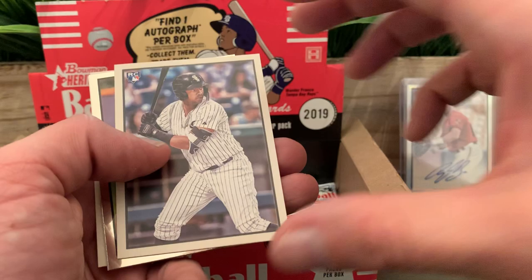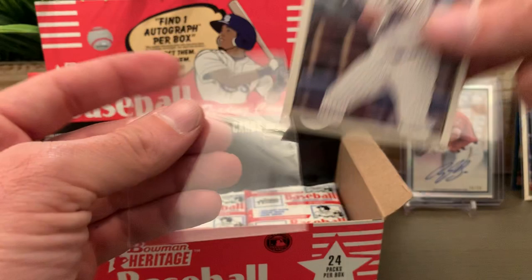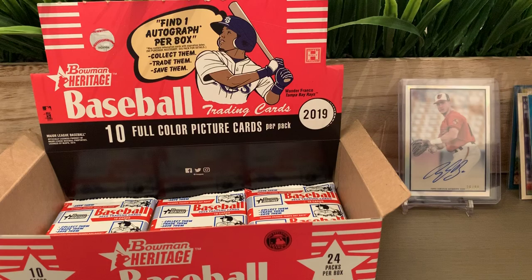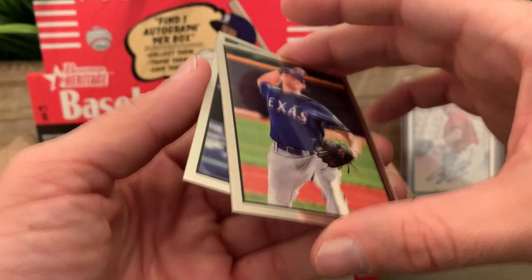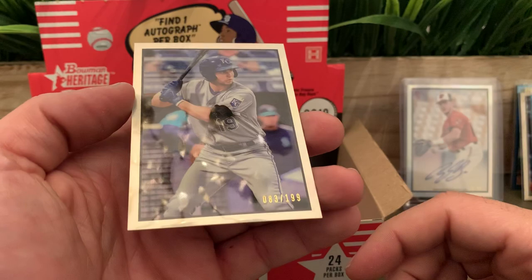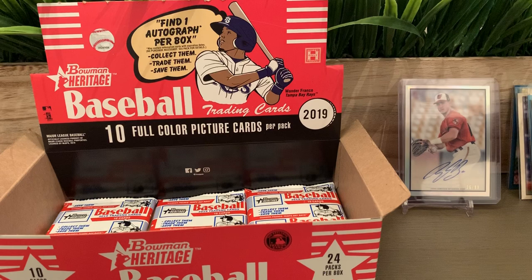Danny Jansen rookie — there you go! We got an Eloy Jimenez — put this one here. Just need one Vlad and this will be the perfect box for me. Actually the perfect box would be Vlad and a Lindor for my PC. We got a Colin Winn for the Texas Rangers and a numbered chrome 199 — Brewer Hicklen for the Kansas City Royals.